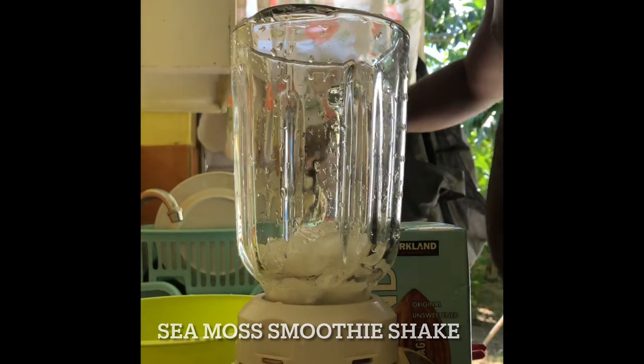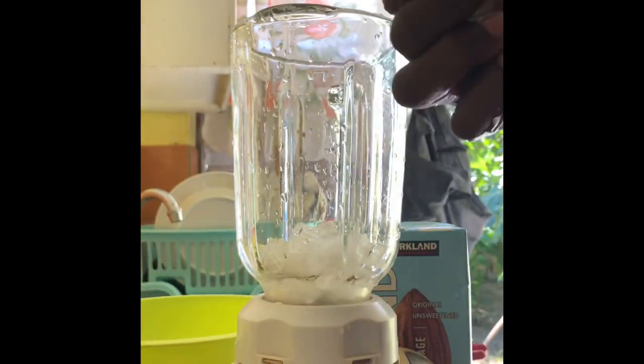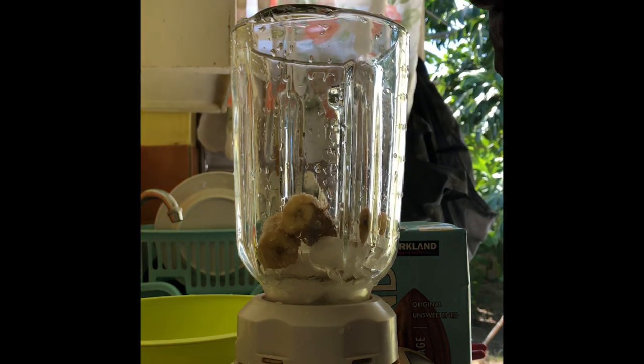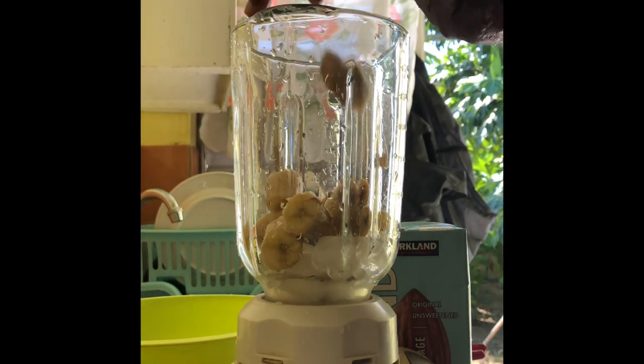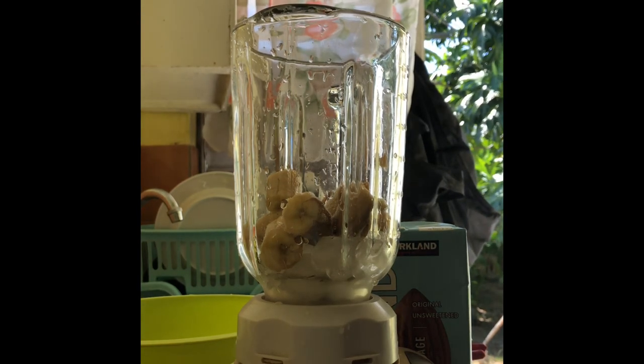Welcome to my channel guys, this is Bible with Travel Barber. In this video I'm gonna show you how to make just a simple sea moss smoothie along with banana, oats, and a few more ingredients.